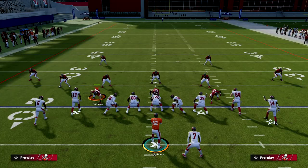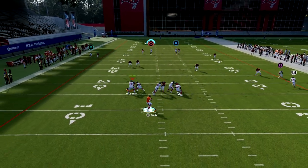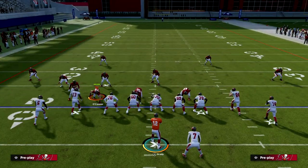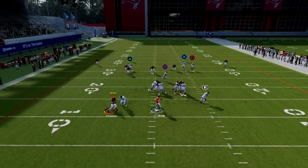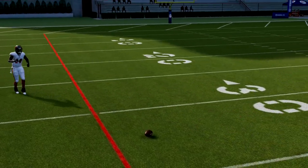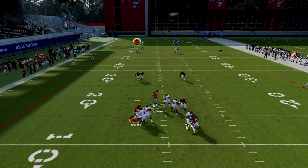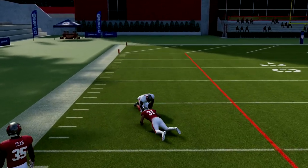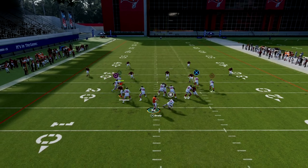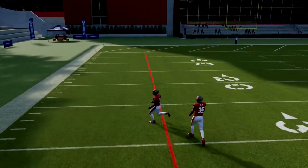This is also pretty effective against pretty much any zone. Against cover four, because this post runs from a compressed alignment, a lot of times the inside quarter will basically suck to that streak and you'll be able to throw this. As long as he doesn't run into him, this has potential to bomb cover four as well. So you have kind of a cover three and cover four beater built into one play.